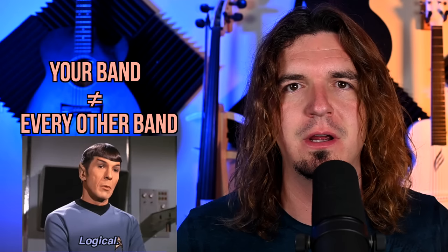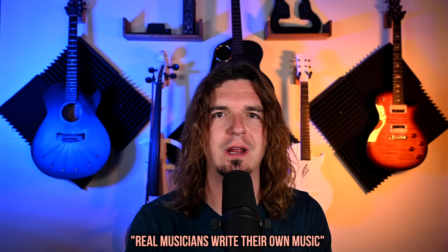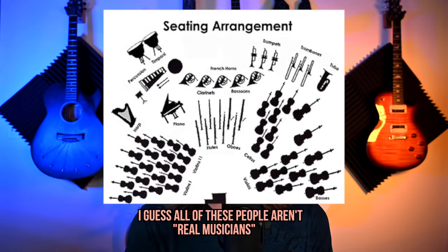A lot of this comes down to just being logical: what you do in your band doesn't apply to every other situation. I can't stand when people say 'real musicians do this.' For example, some people say real musicians write their own music — so the first-chair violin player in an orchestra isn't a real musician? There's just this weird opinionated thing with music. Think about what you're saying. There are so many different genres, styles, and types of musicians. It's silly to state things in absolute form.